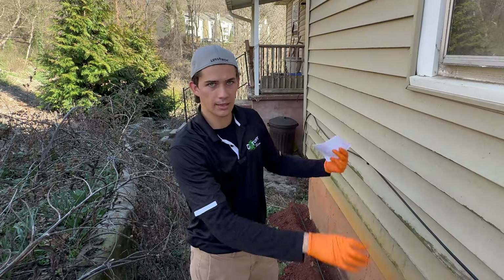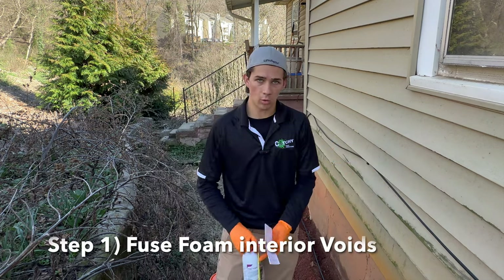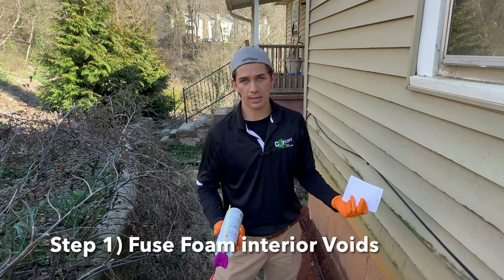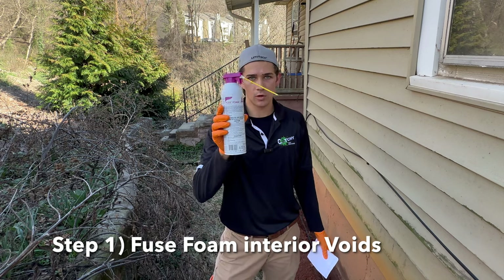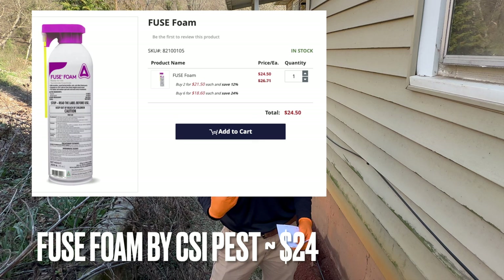We're going to do two things: a soil treatment and then a spot treatment inside. Inside the house, I took some B-roll video for you to watch how I do it. Inside the house, you're going to need this — it's called Fuse Foam by CSI Pest. Just buy it online; you can get this for like $24 or something.